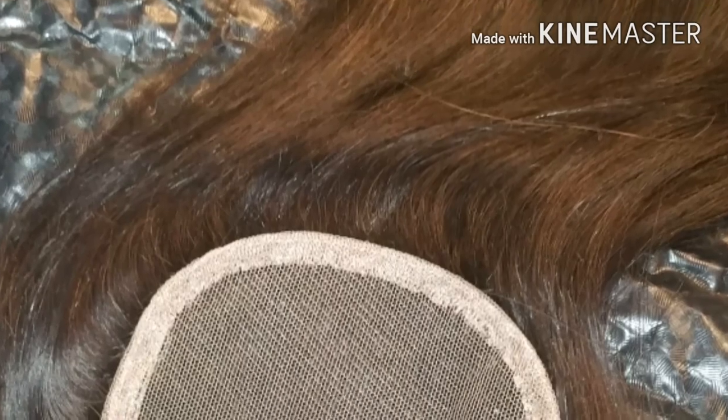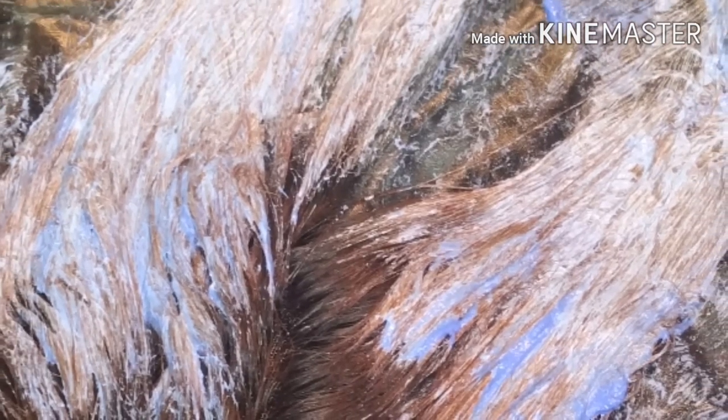I do bleach the knots. Here's my mixture — she wanted more of a golden tone, not too much of a red hue, so I use this particular mixture. You want to have it pasty-like, and I believe I use 30 developer. This is my client's hair.